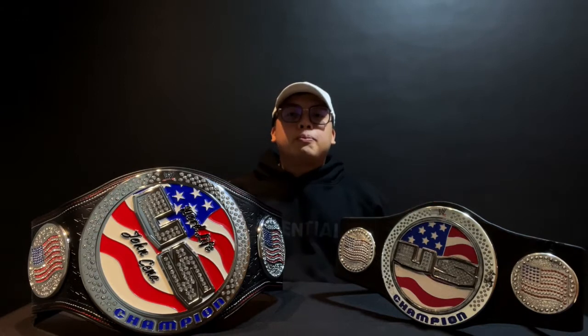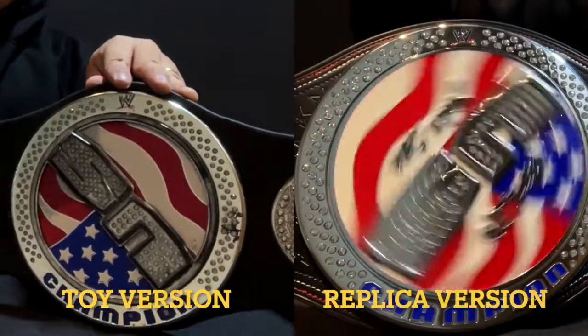We've already done the spin test. This one doesn't spin as well as this one, but that's pretty much expected since this is a toy belt. That's okay.